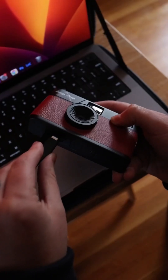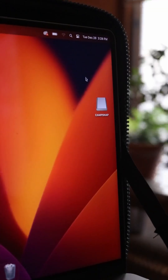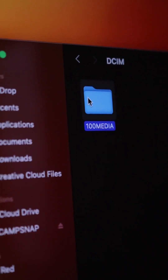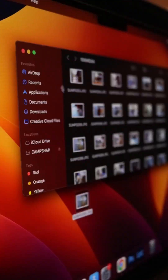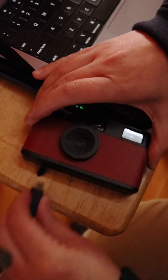For Mac users, to get the photos off of your CampSnap, plug in your camera, turn it on, and wait for the second set of dashes to appear. Click on the CampSnap icon on your desktop and open the DCIM folder and the Media folder. There, you'll see all of your CampSnap photos. Click and drag your photos to your desktop to save them to your computer. To get them on your phone, you can email them or airdrop them to your iPhone. Make sure to eject your camera before unplugging it.